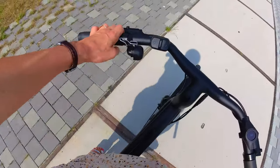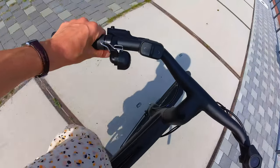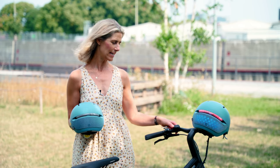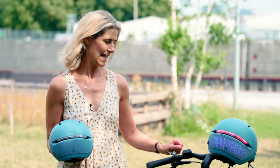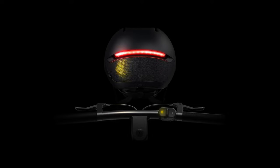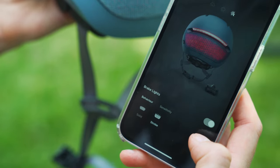It comes with an optional remote — it's an extra that costs around 40 euros. You can easily put it on your handlebar with a little rubber band, and then you can show fellow cyclists or car drivers where you're turning. It also has an automatic brake light to make you even more predictable — something we know from cars.